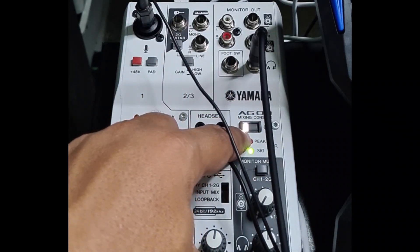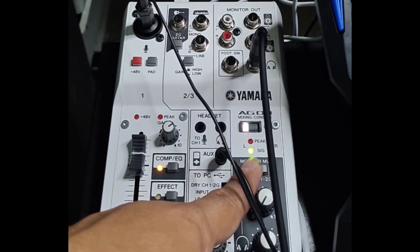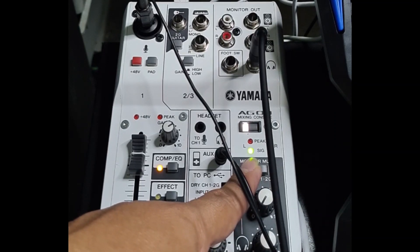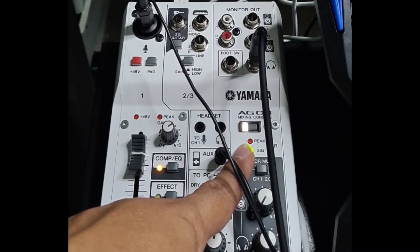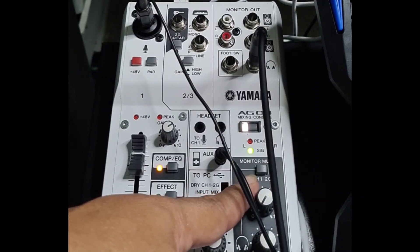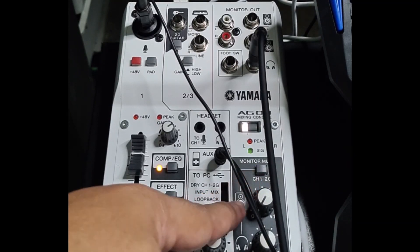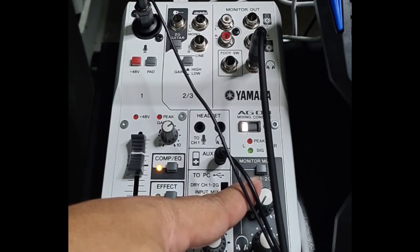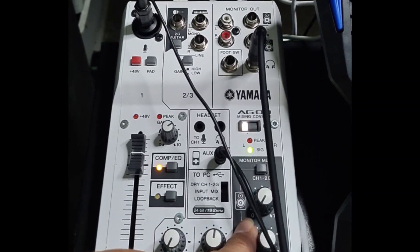This is the power button, and you can see the green light turns on when I am getting a signal. This will turn red if you are peaking. You can also mute the channels — channel 1 and channel 2 — through this button. And here you can turn the knob for the volume of the speakers or the headphone.